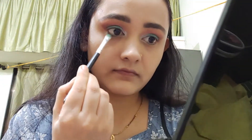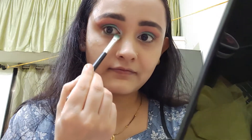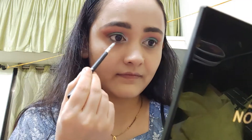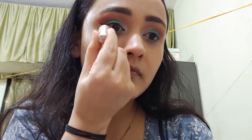We are using Fish Tail on the lower eyelid, and on the inner corner I am using Seashell. To complete the eye look, I am applying a winged eyeliner — it is Lakme Eyeliner. Then I am applying mascara; here I am using Maybelline Lash Sensational.